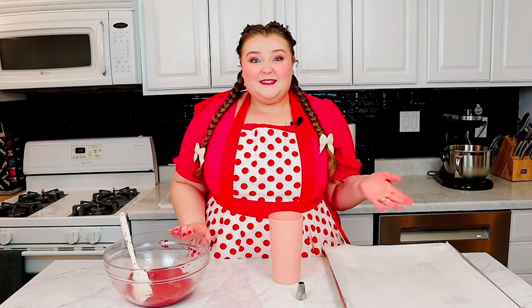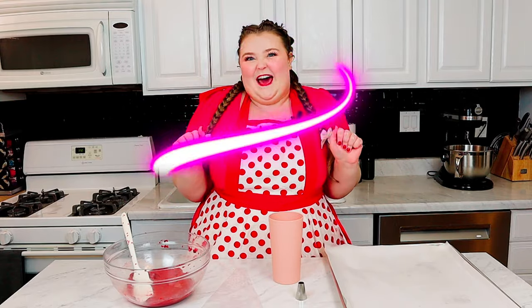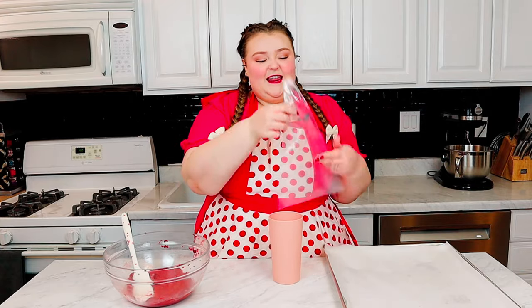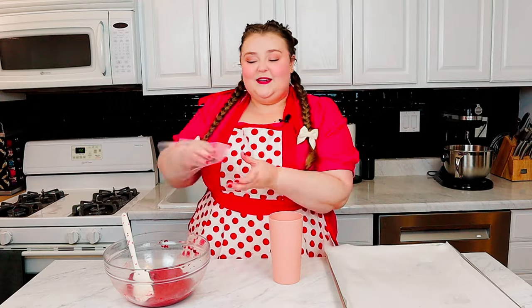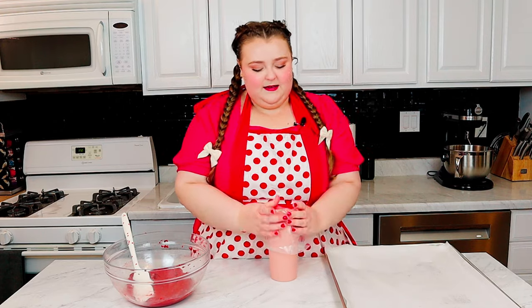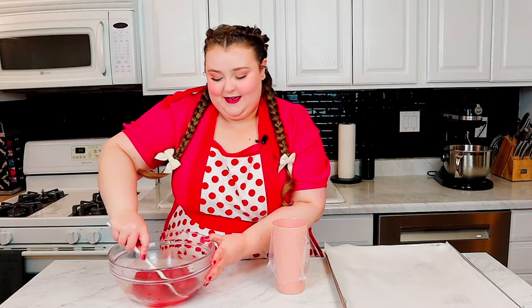With this dough, you can use a cookie scoop to scoop it and place it on your cookie sheet. But I wanna show you a little extra way we can add a little pizzazz to these cookies. You're gonna need a piping bag with the end snipped off, and I'm gonna add a large round tip just to add a little bit of consistency. But if you don't have one, no worries — the snipped end will work just fine. To make filling this a little bit easier, I'm gonna place it in a cup for stability, and then add our cookie dough right in.